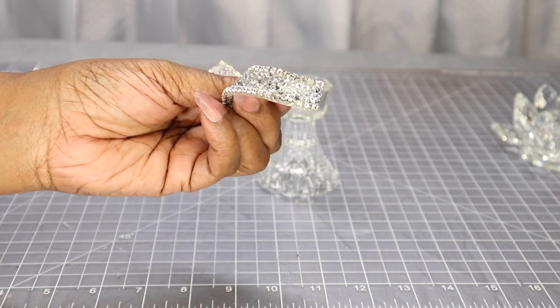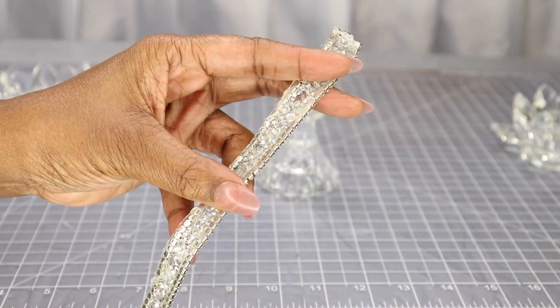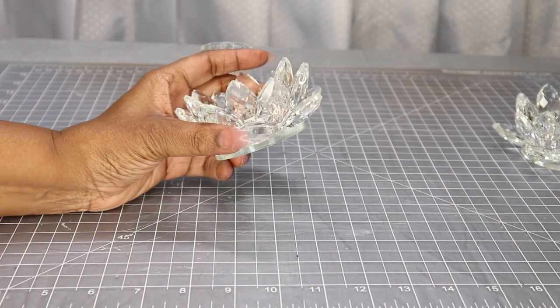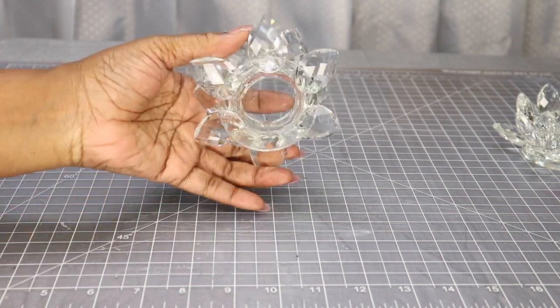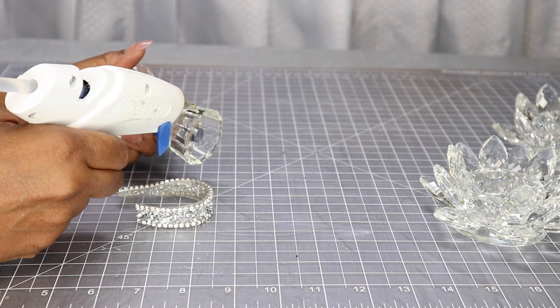This is just crystals hot glued onto a clear plastic strip — I picked that up from Amazon. I'm also going to be using my lotus flower tea light candle holders as well. So right now I'm going to start by hot gluing the crystal ribbon to the top of the candlestick holder.